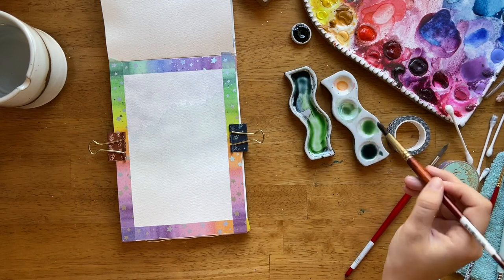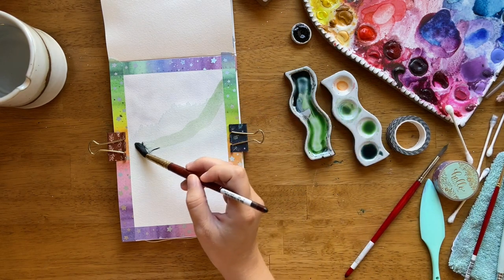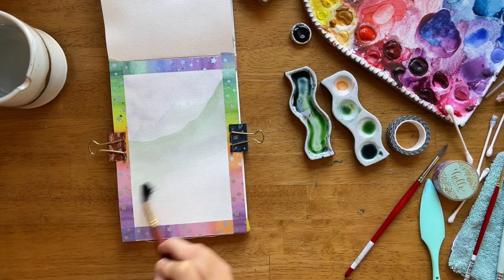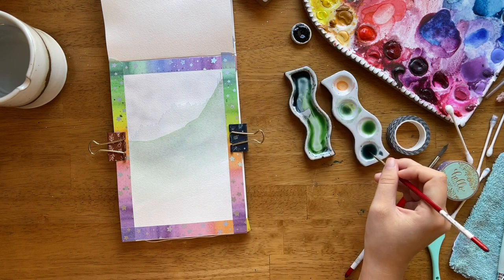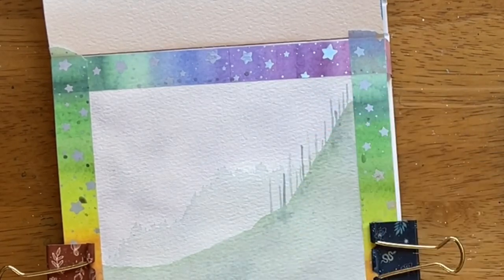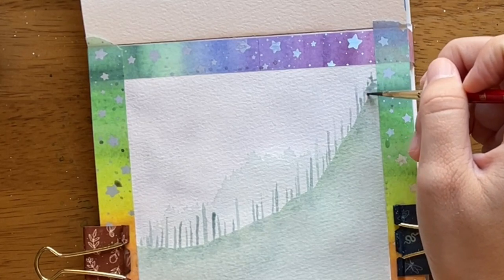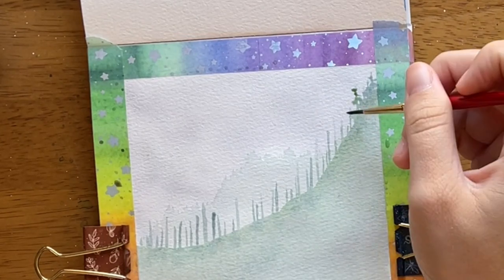You're not really going to be able to see it very well, and it's okay if you make mistakes — especially in these back mountain layers. We're painting them so light to create depth, so they don't need to be perfect. In fact, it'll be even cooler if they're a little crooked and imperfect. I let that first layer dry all the way, and I'm doing another layer using the same technique with just a little bit darker values.